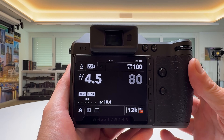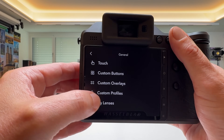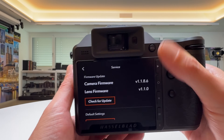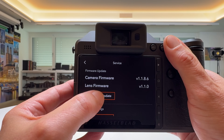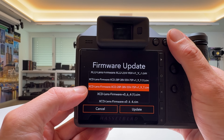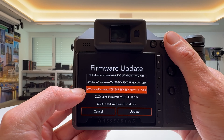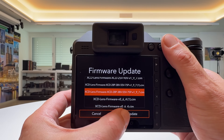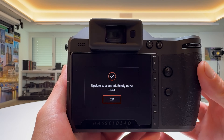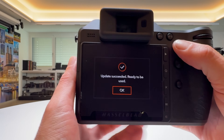The firmware update file is now on my CFexpress Type B card. We go into the general settings and scroll down until we find service. In service, we find camera firmware and lens firmware — and you can see it's not the newest version currently installed. So we go to check for update, find the correct file: XCD lens firmware for XCD 28P, 38V, 55V, 75P in version 1.9.7. We choose update, let the camera do its thing. The update process doesn't take overly long, and then you'll get a message on the LCD screen saying update succeeded, ready to be used.